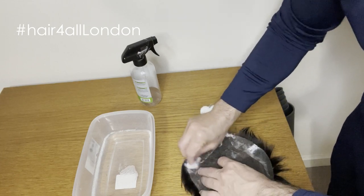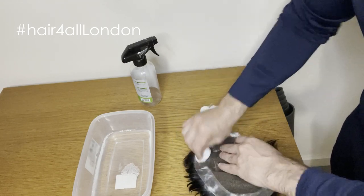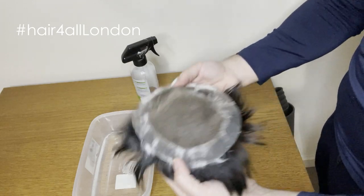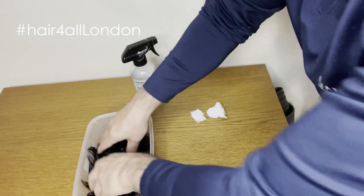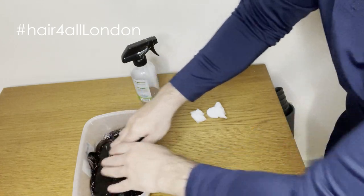You just push it a little bit and then you basically put it in there. I normally leave it for six to seven hours and then I wash it and it's all clean.